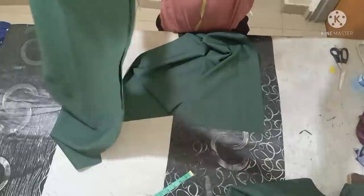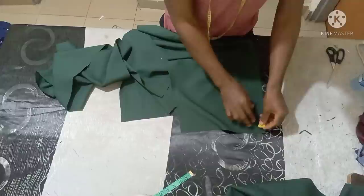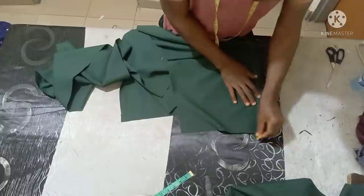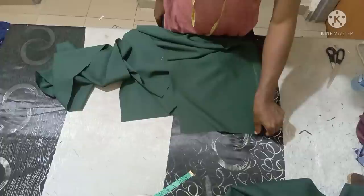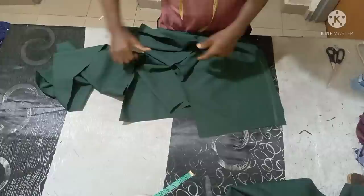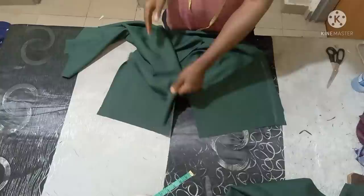After that you take one of the back pieces, place like this, then join from this point — start with one inch. When you get to your hip line, reduce it to half inch. On the waistline you start with one inch, then when you get to the hip you reduce to half inch and use that half inch to join all the way through. Do the same thing on the other side of the back — use one inch to join, and when you get to the hip area reduce to half inch, then use that half inch to join also.